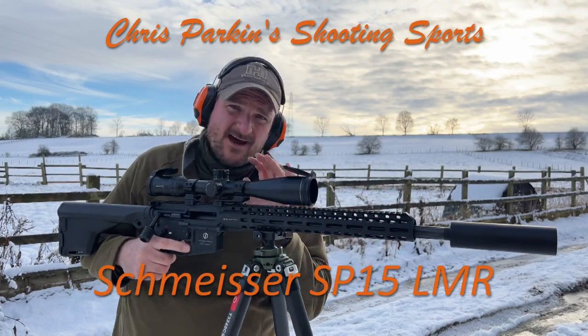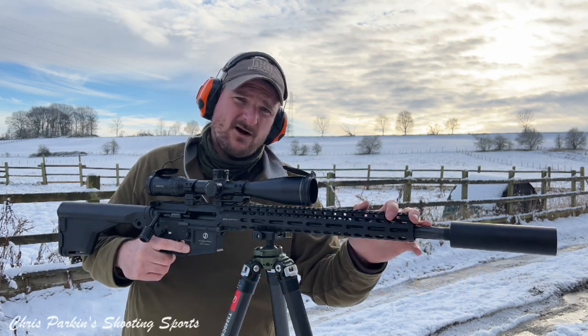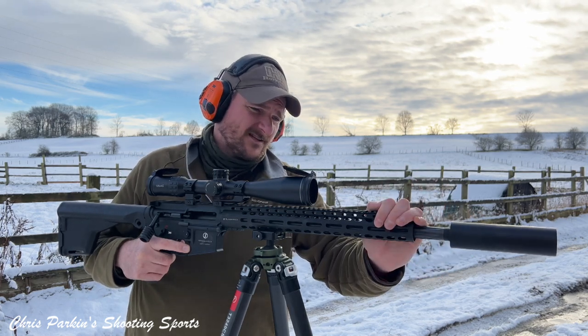Welcome to Chris Park in Shooting Sports. Today I'm out shooting with the Schmeiser SP15223. This is the 18-inch barrel version which is screw cut for a moderator or muzzle brake at the end. It comes supplied with a muzzle brake, but I do like a sound moderator myself.